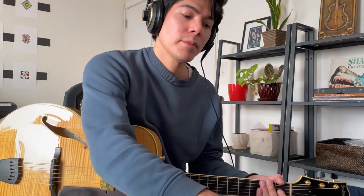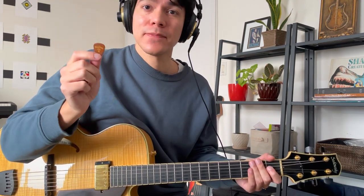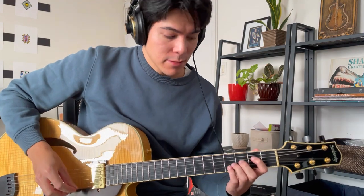Up next is the Blue Chip TD60 1.5 millimeter guitar pick. Same thickness as the D'Andrea Propluck. This is the most expensive pick in the bunch at around $40. However, I think it's worth it. I have had this pick for eight years, believe it or not, and it still looks brand new and feels brand new. Here's what it sounds like.